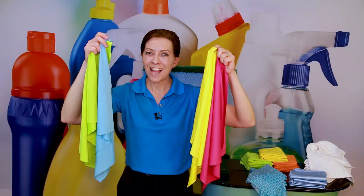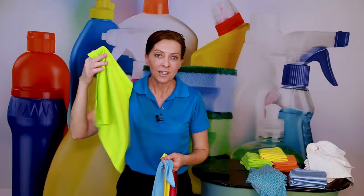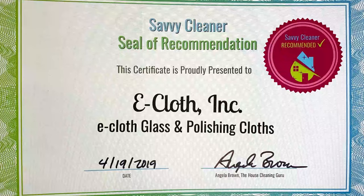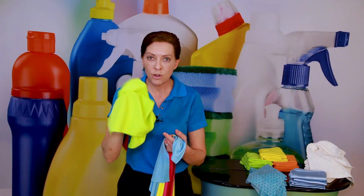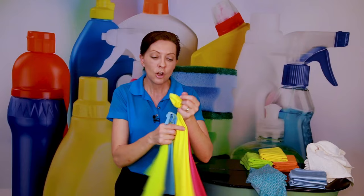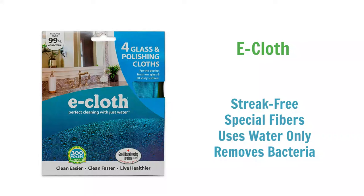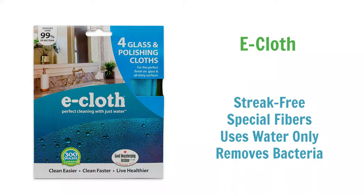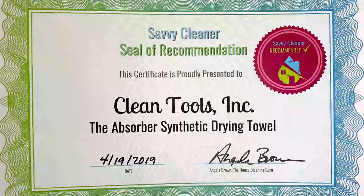Next is the e-cloth glass pack, designed to remove 99% of bacteria from glass, windows, glass tabletops, and mirrors — with no chemicals whatsoever. It has two sides: one smooth and one slightly gritty, and can be used wet or dry. It's guaranteed for three years and lasts up to 300 washes. If you mention e-cloth in any house-cleaning Facebook group, hundreds of cleaners get excited about it — they work that well.